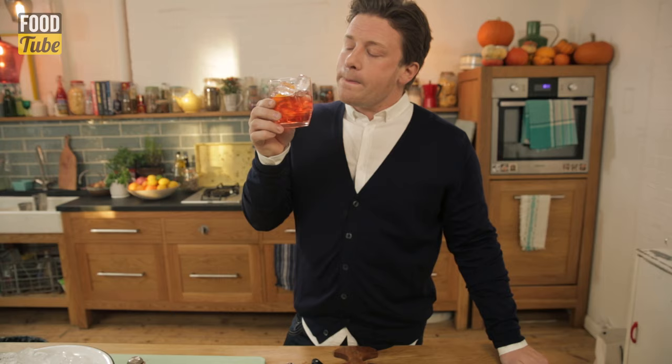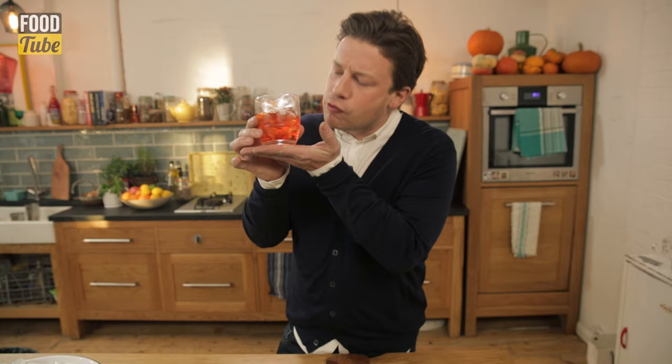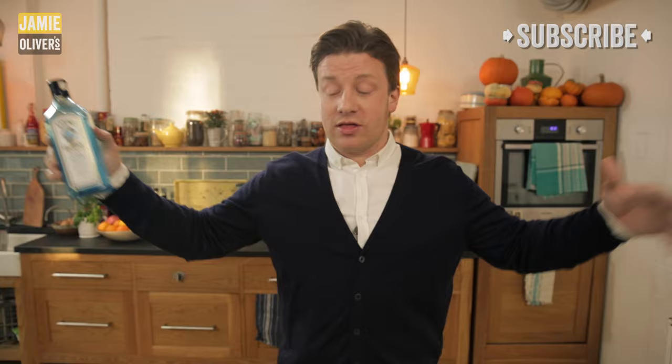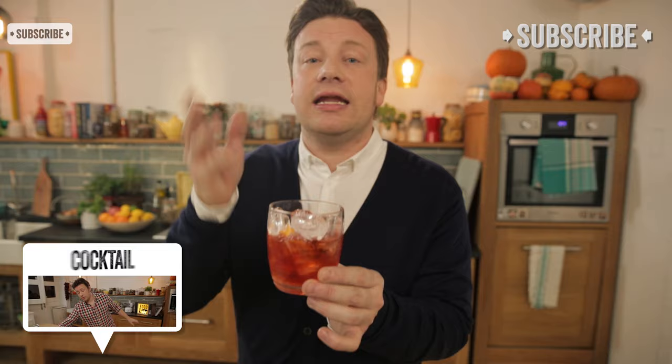But of course life is too short just to have this great classic cocktail. So if you took the gin out and swapped it for vodka, that would be called a Negroski. You can top it up with Prosecco or some soda water — you can lighten it, even beautiful with food. So guys, cheers until next time, happy stirring. Bye.